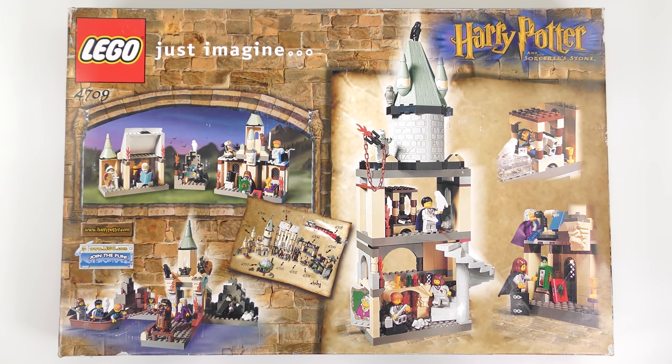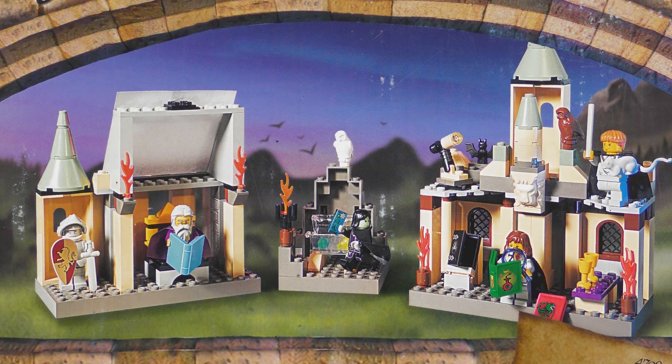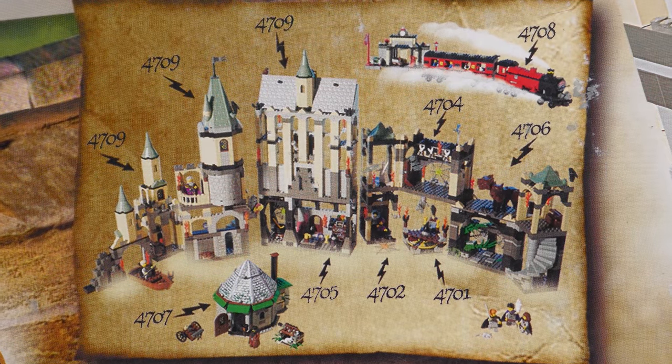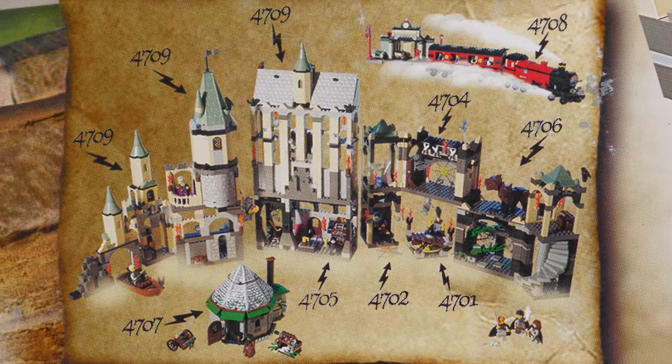The back of the box shows some alternate builds. LEGO used to give you other stuff you could build with the bricks — you could build a much smaller scale version of the castle, recreate the jetty where first years land, or build a library for Hermione. LEGO's marketing people would also like to remind us that many more sets are available in this 2001 wave.